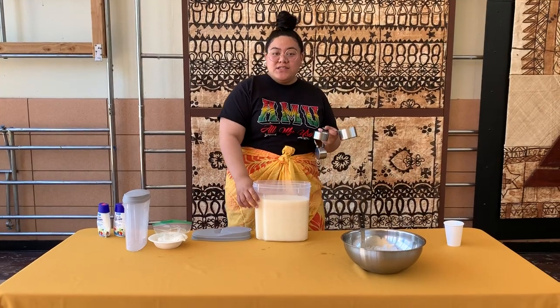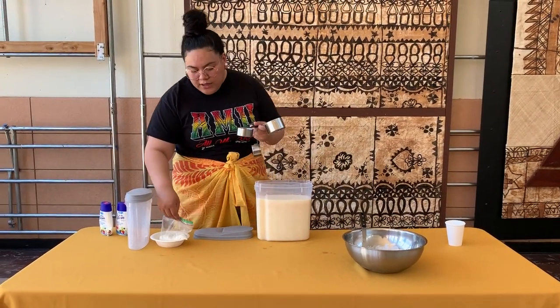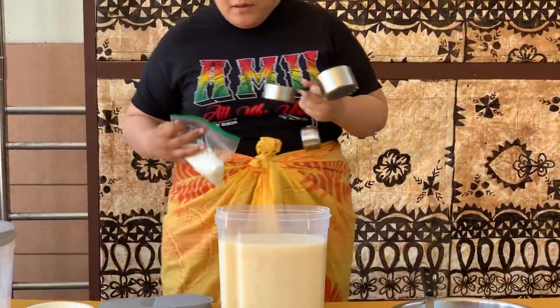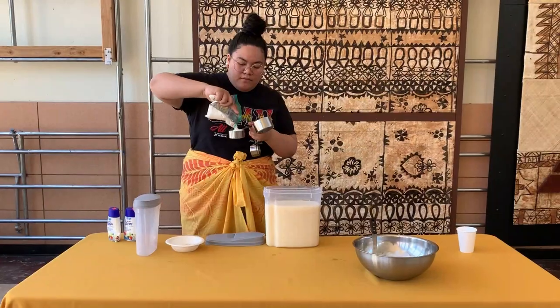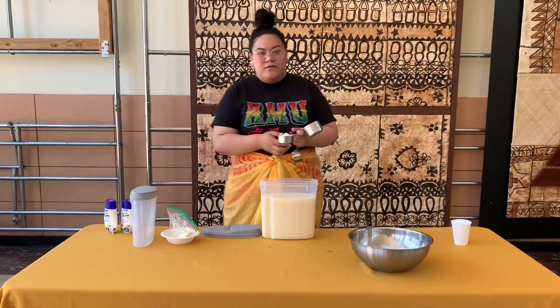I did a little taste test and I do wish it was a little bit sweeter, so I'm going to go ahead and add half a cup of sugar. Don't worry, it looks like a lot but it's going to taste good.